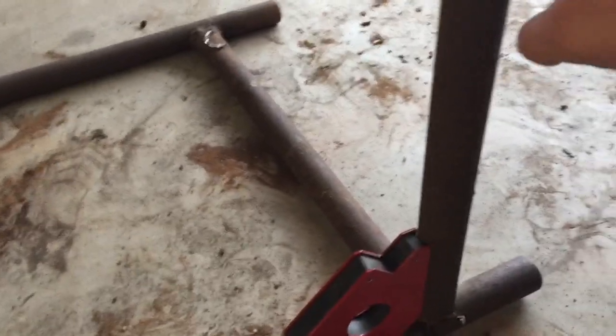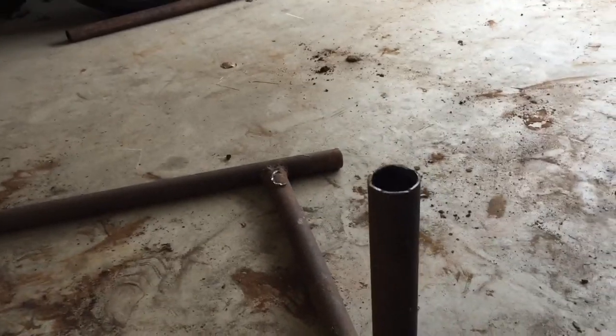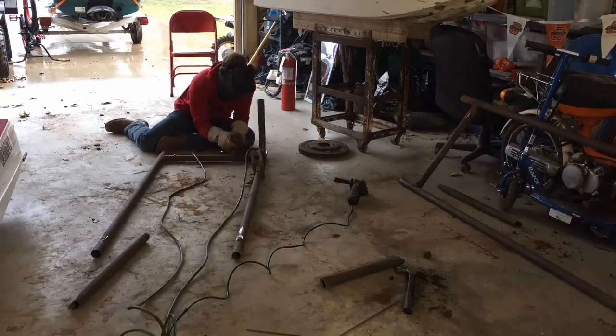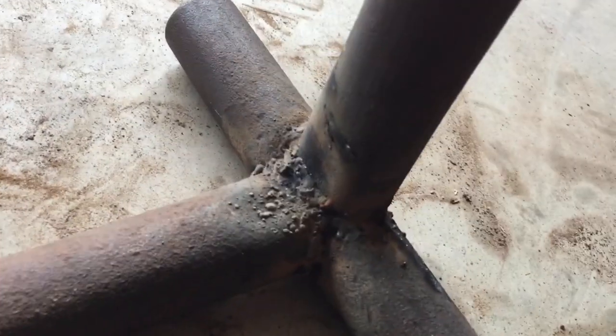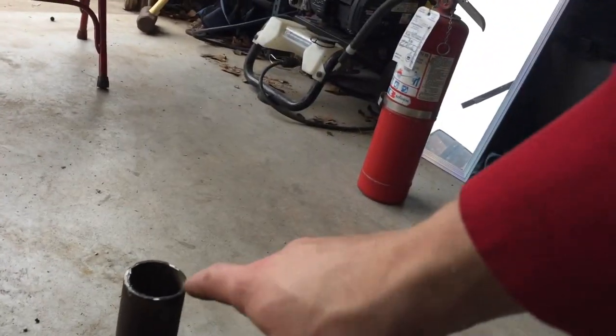We've got some side pieces here, and we've got our 90-degree magnet, so we're going to go ahead and tack that into place and then attach it to the other legs. This thing's coming along. We just got this side piece welded on — the welds are definitely not the prettiest but I'll go ahead and grind those down to make them look a little bit better. Now we've got to cut another side piece and weld it on this side.